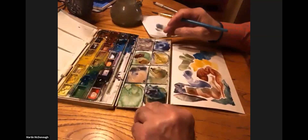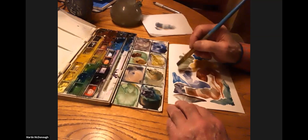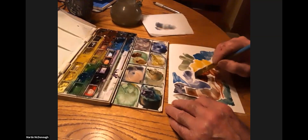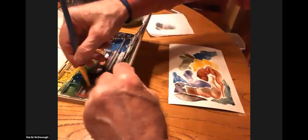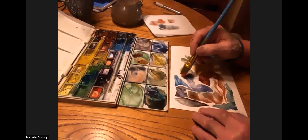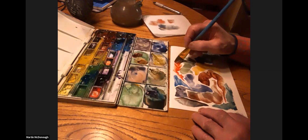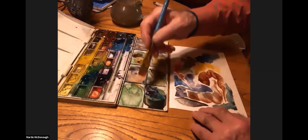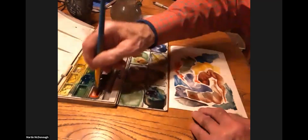This is Cerulean blue. And this is the cadmium red light. I like the colors. So this is cadmium red light — I like that too. And I put a little bit of it in here, a little bit richer.